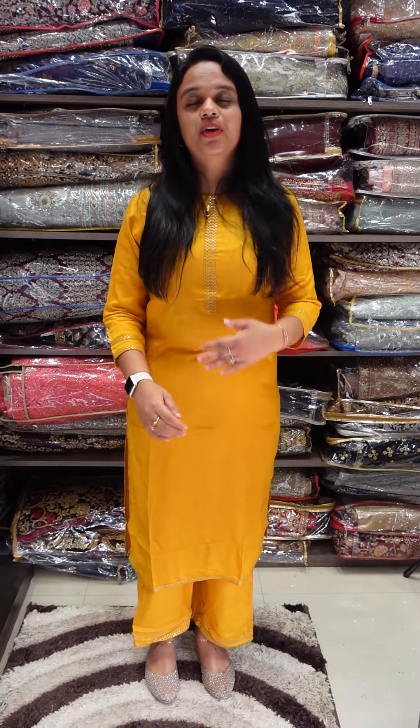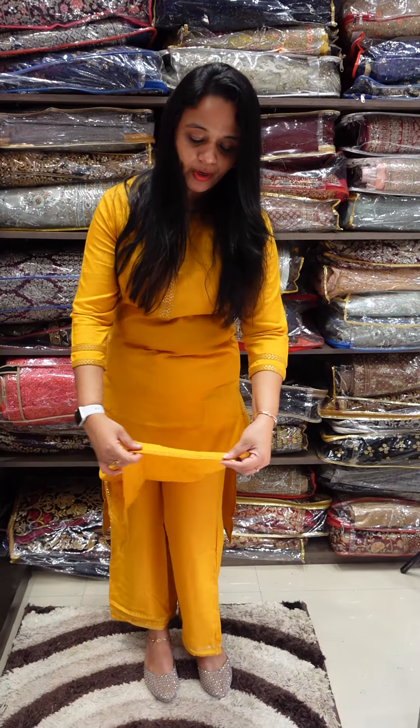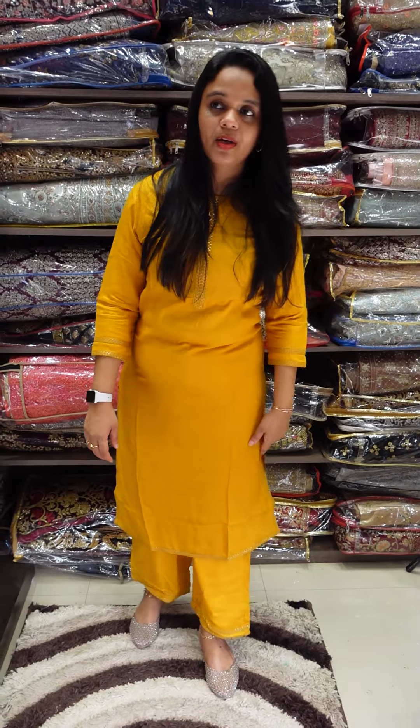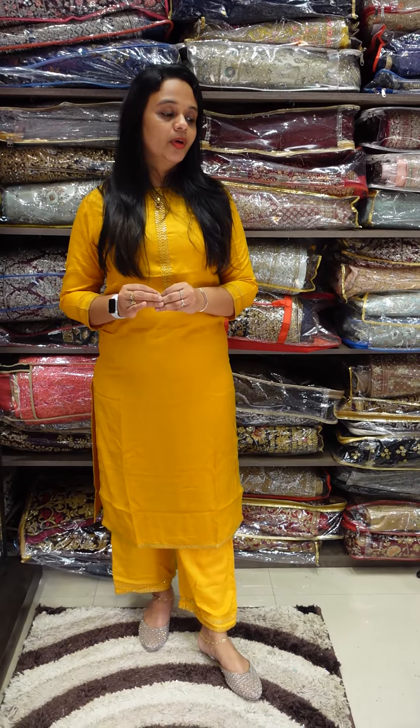I am using a cotton rayon fabric which is top plus bottom. The cotton rayon fabric is used in the yoke area, slit area, and hem area. This is a mission plus handwork which is a blend. Semi palazzo bottom wear, and the bottom end also has simple work.